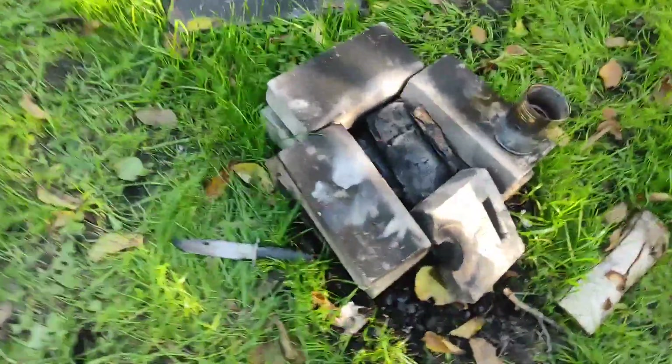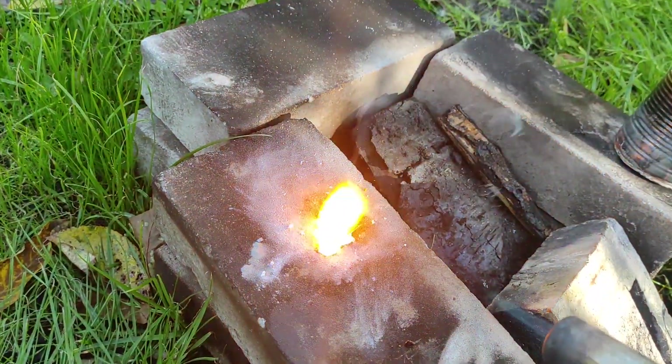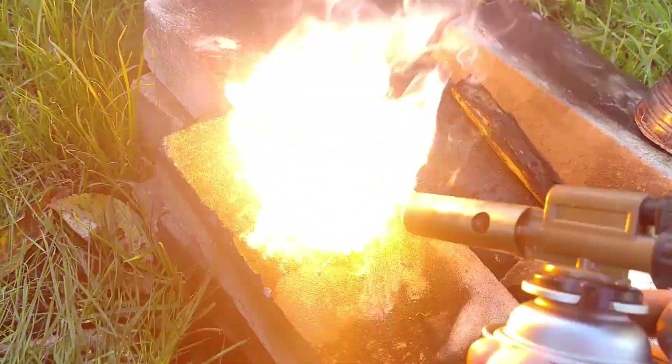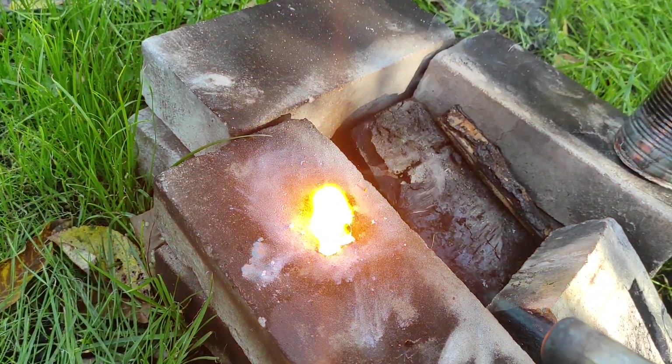To show its oxidizing capabilities, I've decided to throw some magnesium powder onto it. As you can see, the sodium peroxide oxidizes the magnesium and it's quite a vigorous reaction. However, I don't think the sodium peroxide is very pure since the reaction should have been much faster.